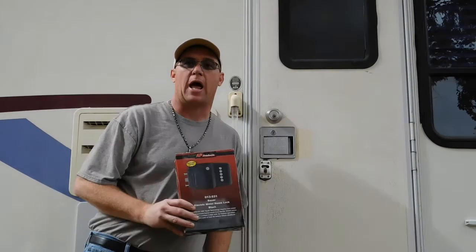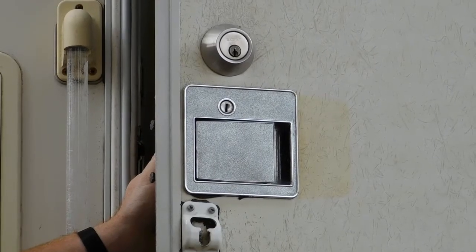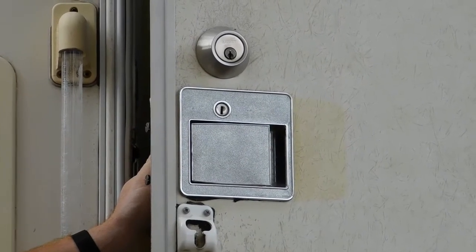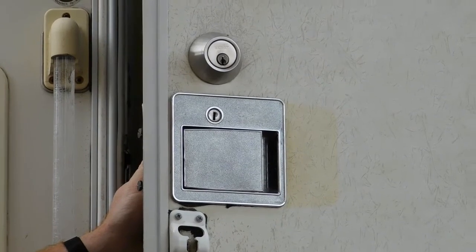Hello, this is Mark with Soul RV. As part of our maintenance and safety episodes, we're going to show you how to replace the door lock on your RV with AP Products. Our lock has been giving us issues and the spring inside is allowing the door to open going down the road. Not safe.